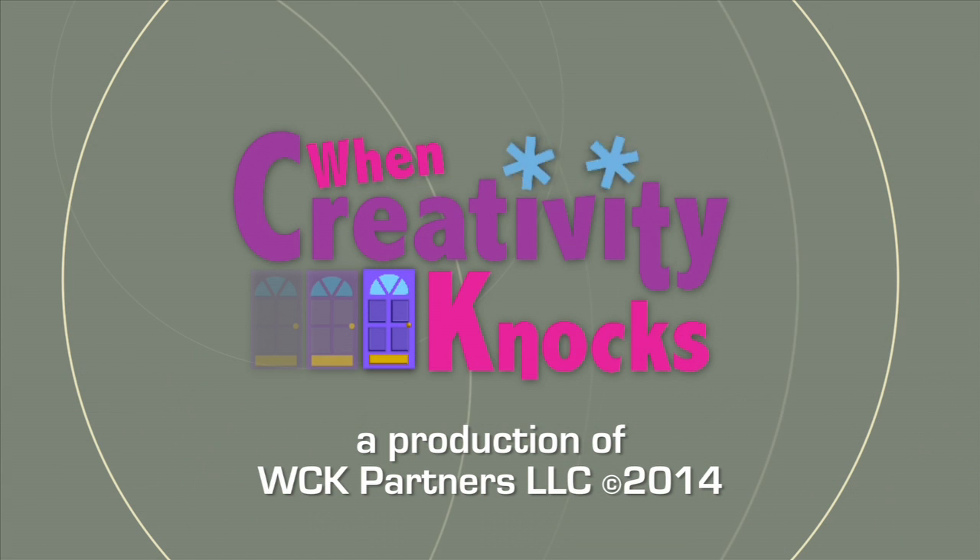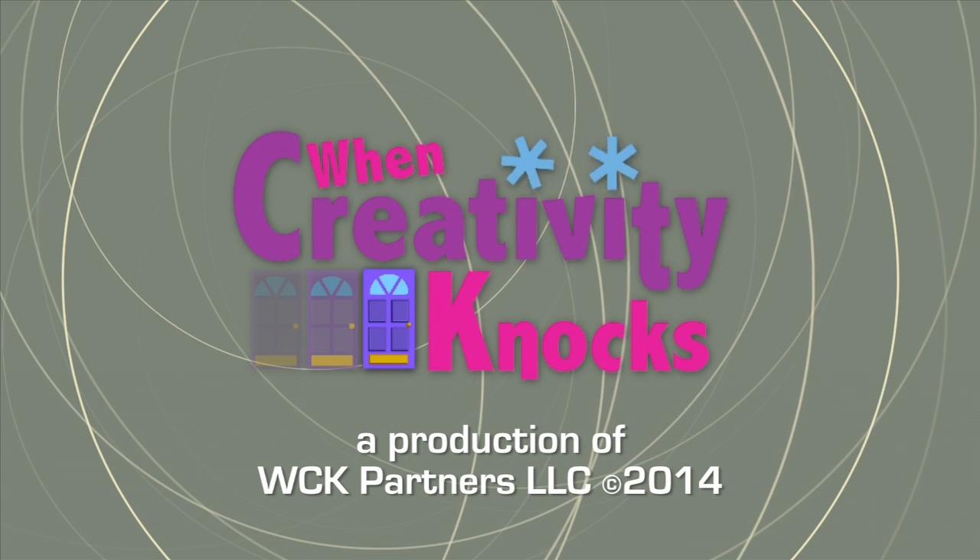Mark, you hit it out of the ballpark again. Thank you so much. It's my pleasure. You know what we say — when creativity knocks, open the door.